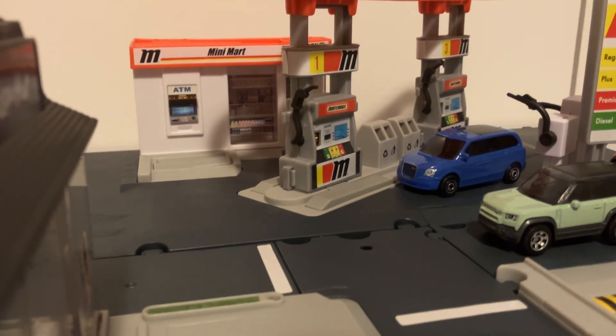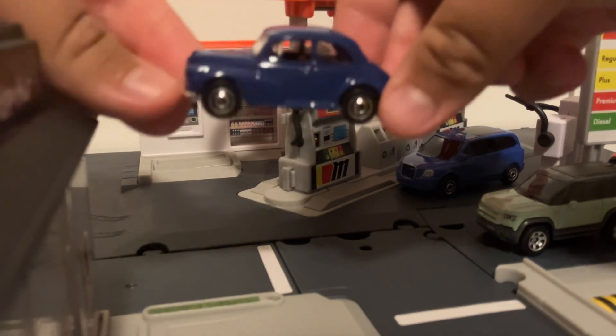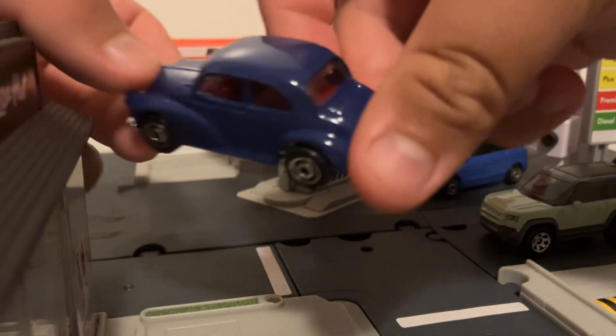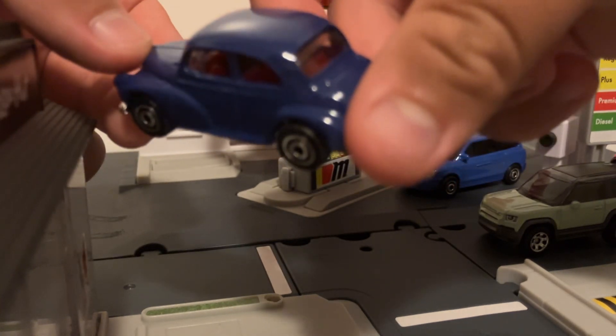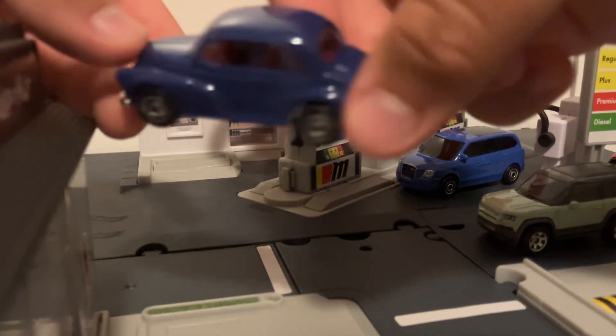And then finally, the car I'm really pumped about. This one is probably my favorite just because I love older style cars. So this one is the left-hand drive version of the Morris Minor, so this one would be found in other parts of Europe.